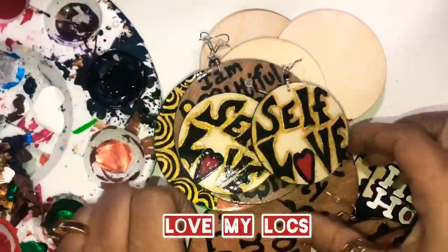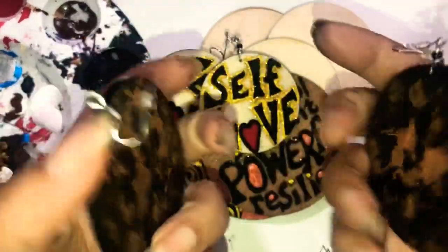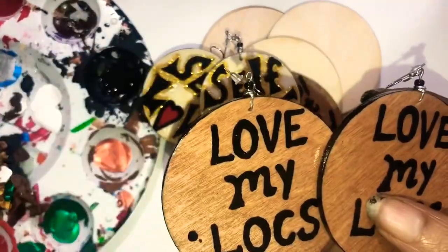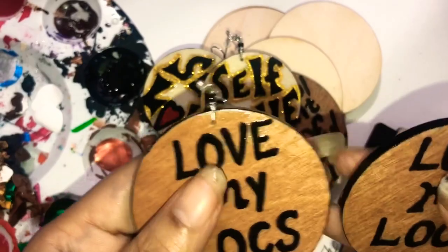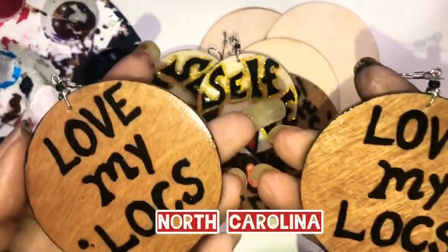And the last pair this beautiful sister got is Love My Locks. These are hot sellers, and these are going to North Carolina.